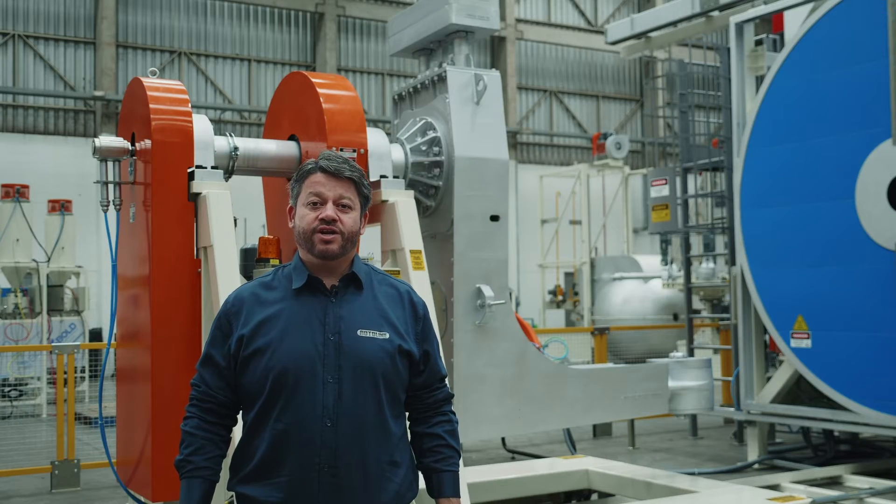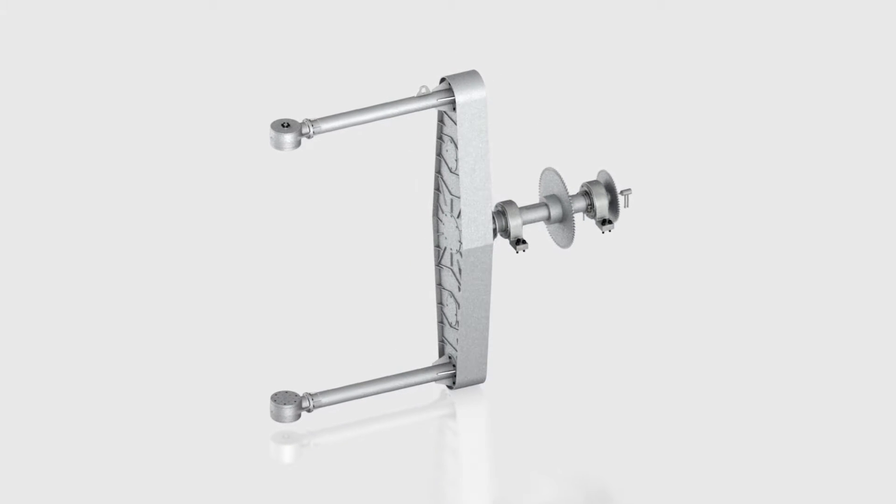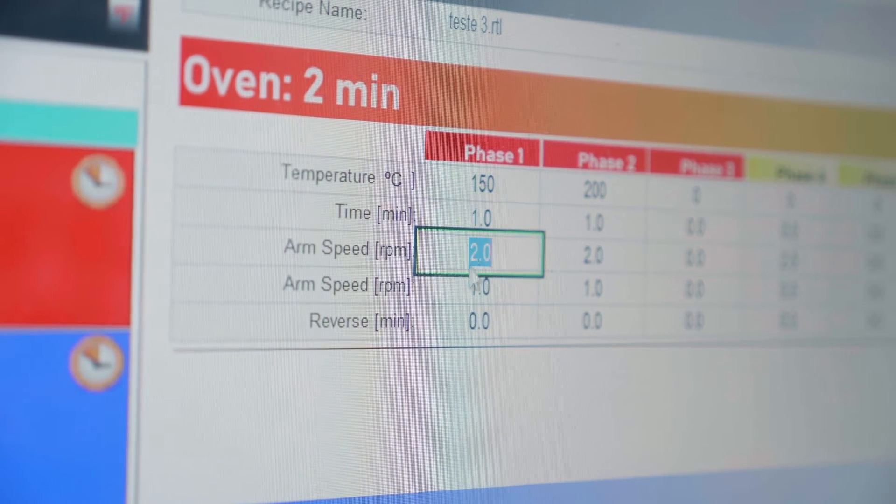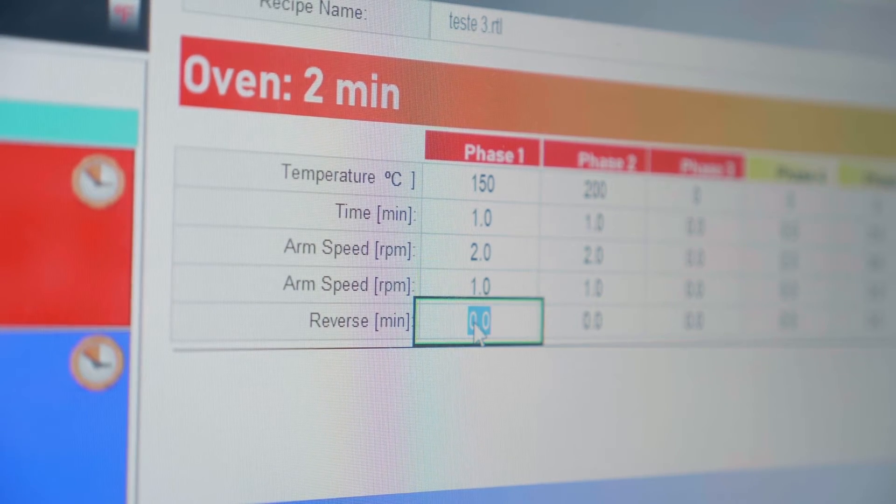The standard machine is equipped with straight arms and can be replaced for an offset L or offset C. The arm speed can be programmed on the recipe screen. Also, you can program temperature, oven time, and reverse rotation.